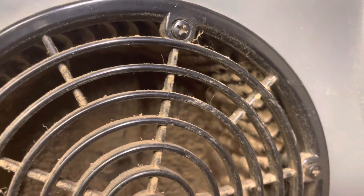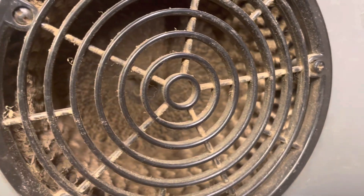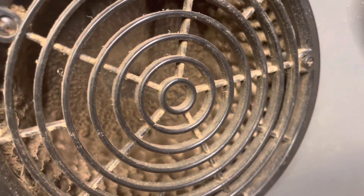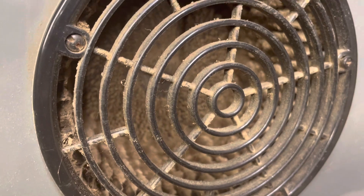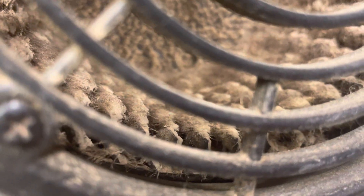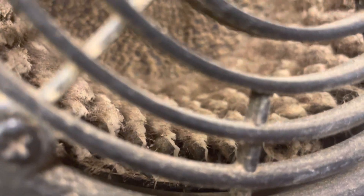I'm hoping that I can just take this guard off and vacuum most of that out. I'm hoping that that's not all stuck in there. I don't even really want to turn this thing on. That is really, really bad. What is that? I don't want to run this thing in my house. But I gotta know.